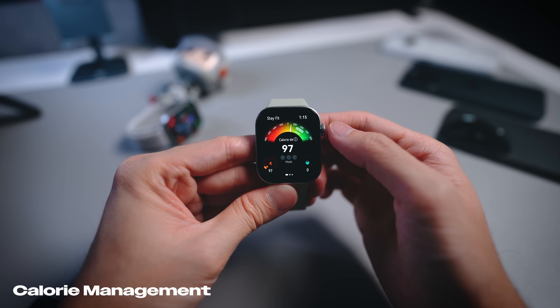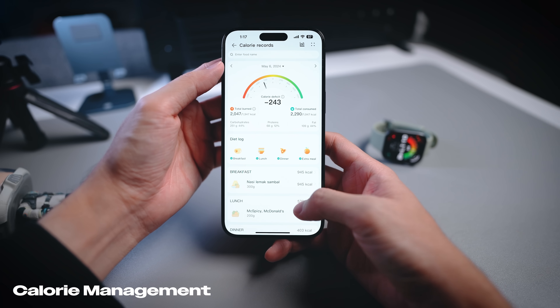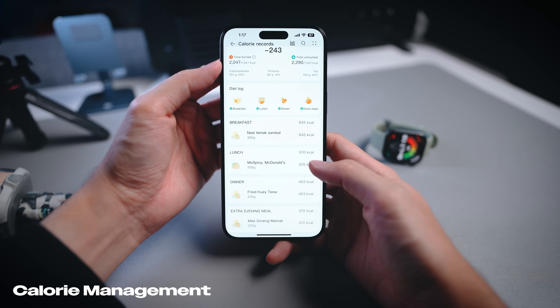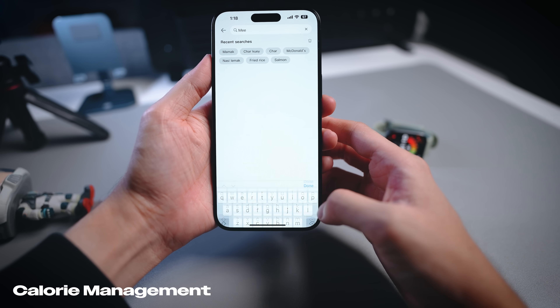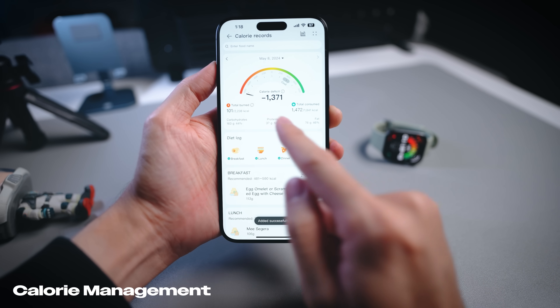One new standout feature Huawei is really pushing is calorie management. The watch guides you on how much you should eat and how much exercise you should put in. You log your daily meals — breakfast, lunch, dinner — and there's a wide variety of food options including Malaysian favorites like fried rice, char kueh teow, and nasi lemak, all already built into the app. When the watch detects a calorie deficit, it gives you advice; when you've eaten too much, it prompts you with exercise plans.